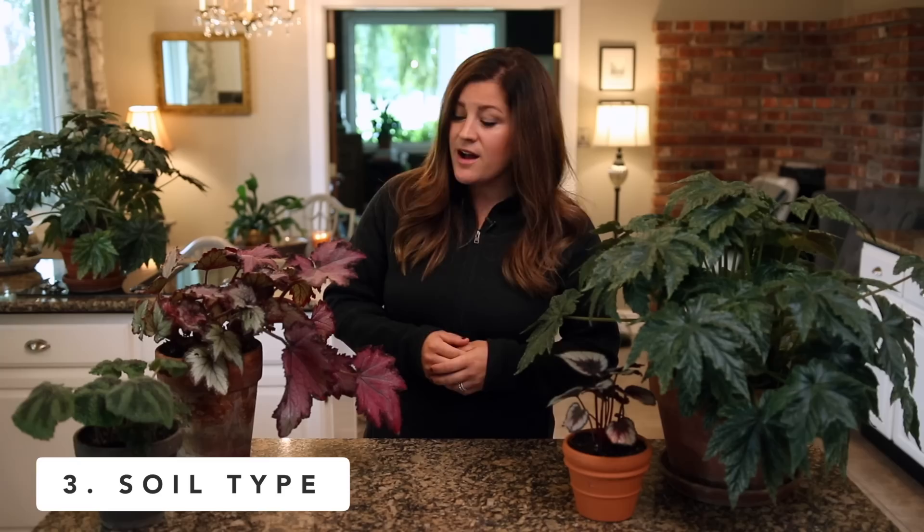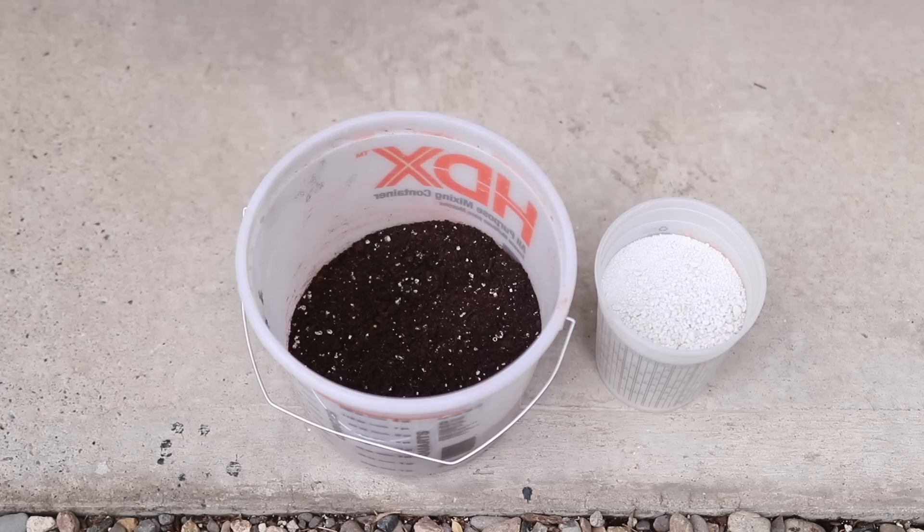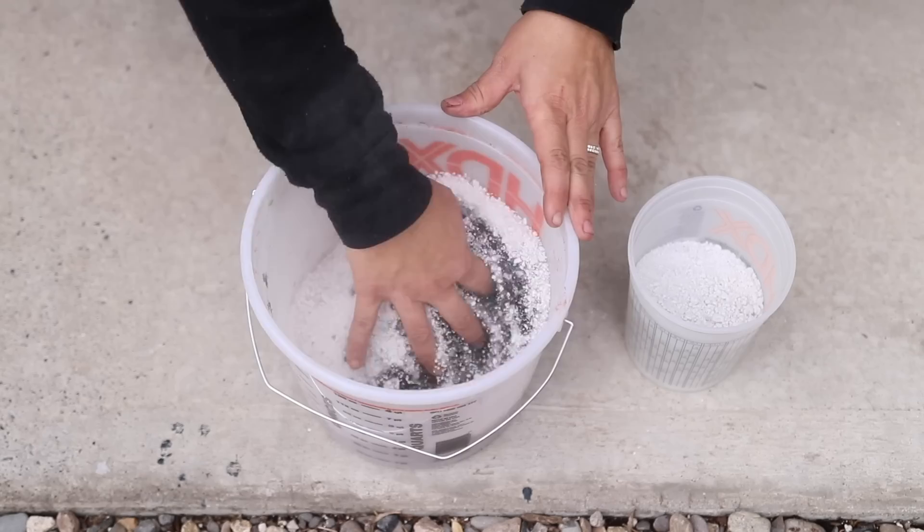Number three is soil type. I just use a regular potting mix for my begonias and they do really well. It depends a little bit on the climate you live in — I live in a really dry, high desert climate, so regular potting mix is great. If you live somewhere more moist or humid, you could use regular potting mix and just add in a little bit of perlite to lighten it up. You just want to make sure that whatever soil you use is not holding on to too much moisture. You don't want to use garden soil for any house plant because it's too heavy, and you also don't want to use anything that drains water too fast, like a cactus or succulent mix.